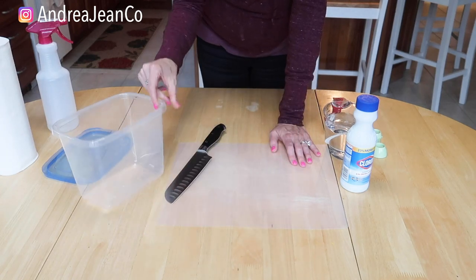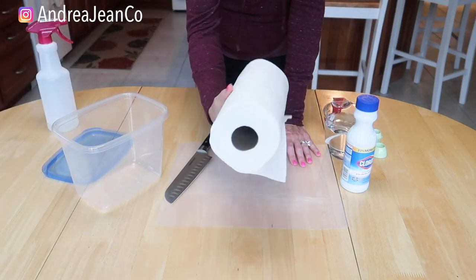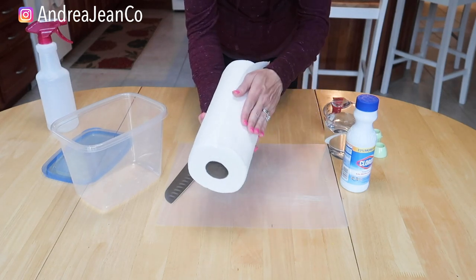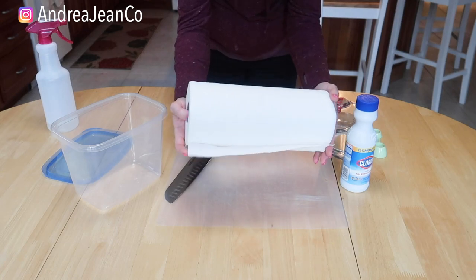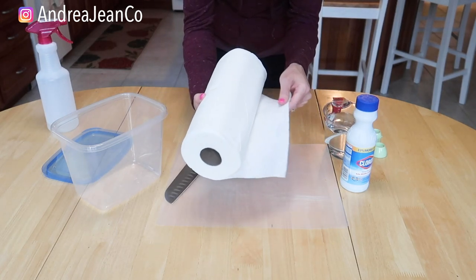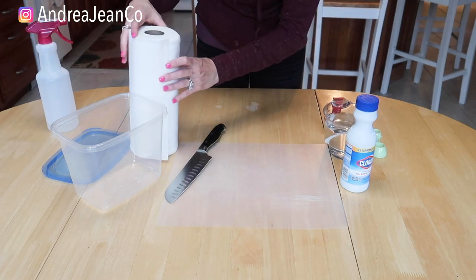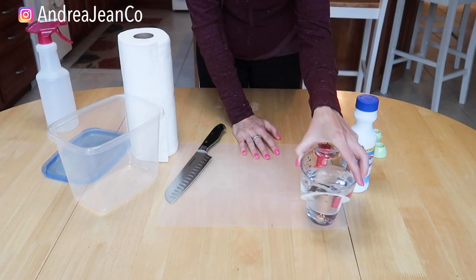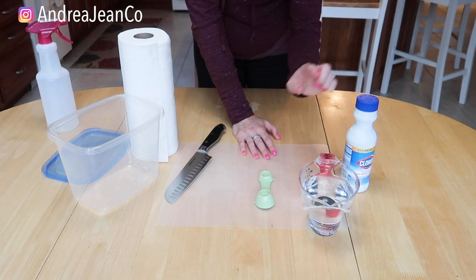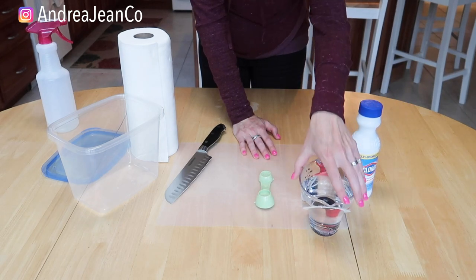I'm going to use this container and then I have a roll of paper towel — this is the Viva brand. You do want to use a thicker sort of paper towel here, just because you want to be able to wipe up and use as much pressure as you need to without worrying about it disintegrating. We're going to use two cups of water and one tablespoon of bleach for this concoction.